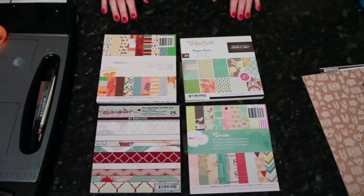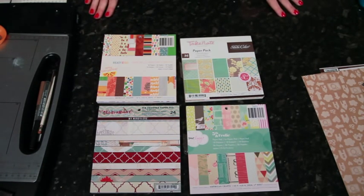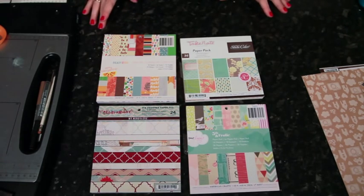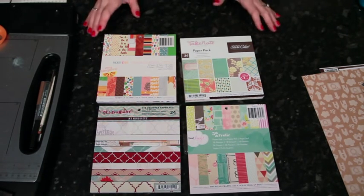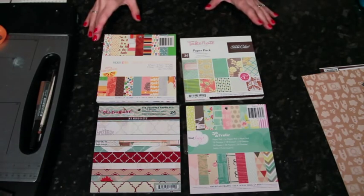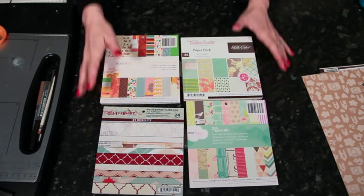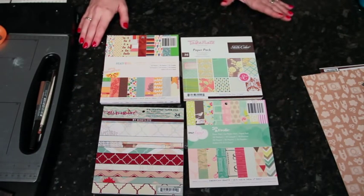Of course I can. This week I'm going to take you through a special extended adventure and I'm going to make three different pages with just 6x6 pads, plus some larger papers for the background of course. But I'm going to try to keep all of my pattern paper choices from 6x6 pads. And these are the four that I had to hand that were relatively current.